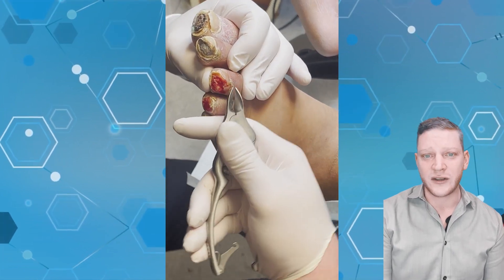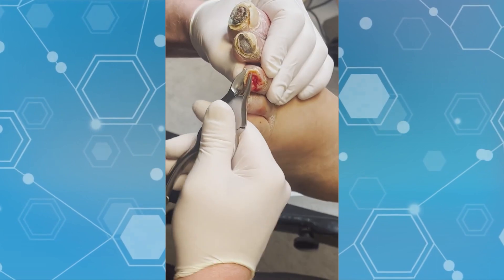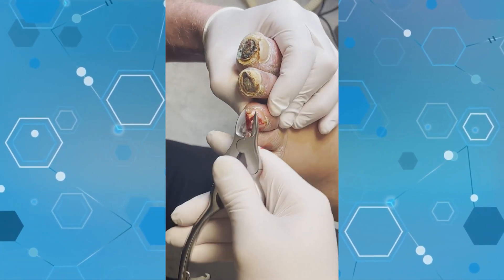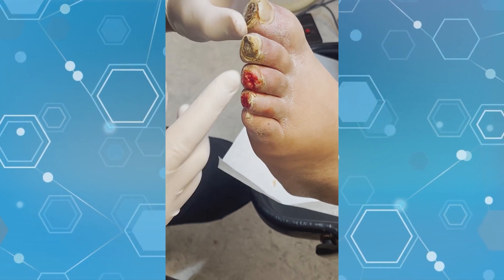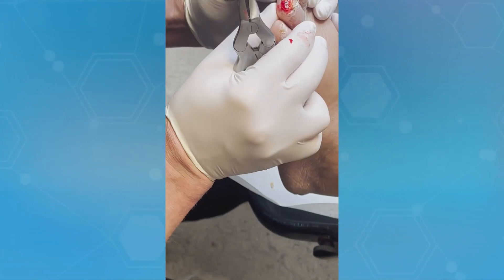Thanks for watching guys. I'd love to monitor that — watch it reform and turn into a brand new nail, a brand new toe. I'm not going to touch these right now; they'll start to peel off and then we'll come back and treat them.